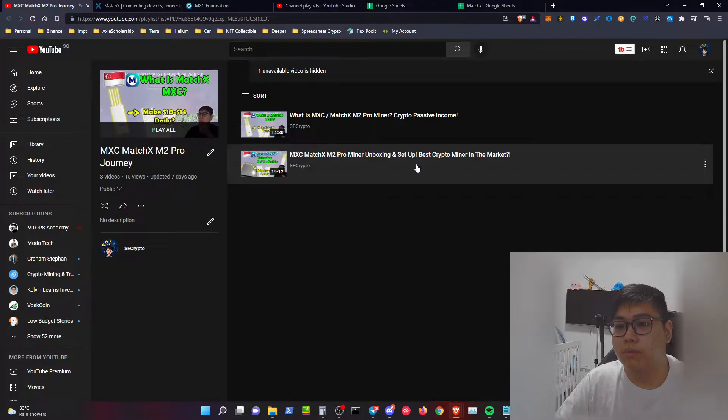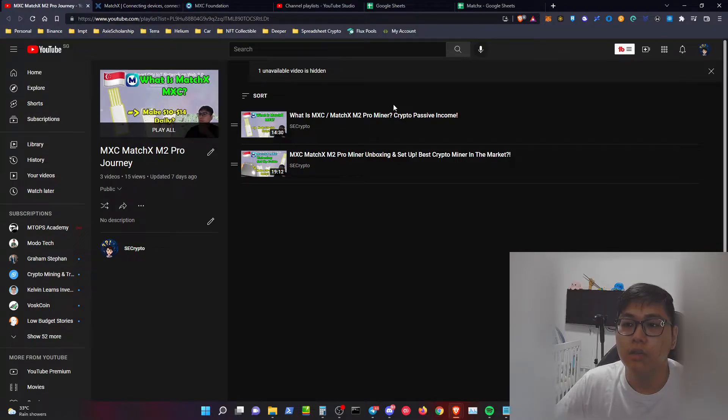Disclaimer: I'm affiliated with them via a referral link down below. Using it gives you 50 euros off the M2 Pro miner. This is only for those who use my promo code and click my link — it helps the channel by earning some affiliate money. I'm not going to sugarcoat my words or force you to buy as many miners as possible. This is all from my own personal opinion and experience, so you can judge on your own.